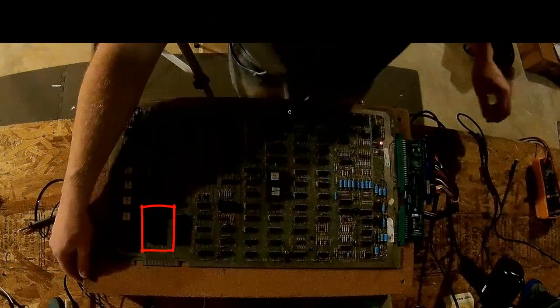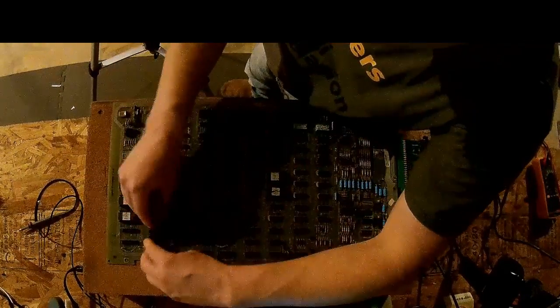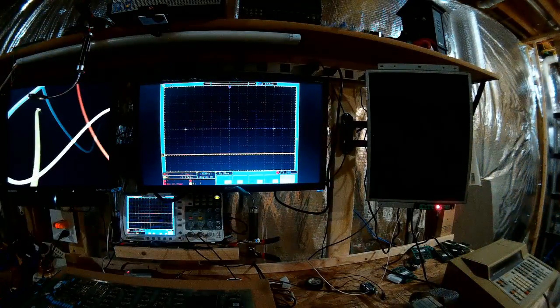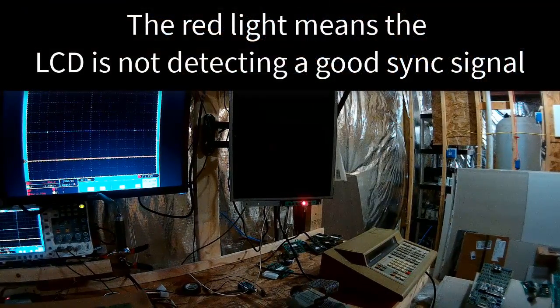We don't have a CPU in there. Let's put a CPU in — that would help. Pop the CPU in and see what happens. Still nothing on the screen and we have a red light on.